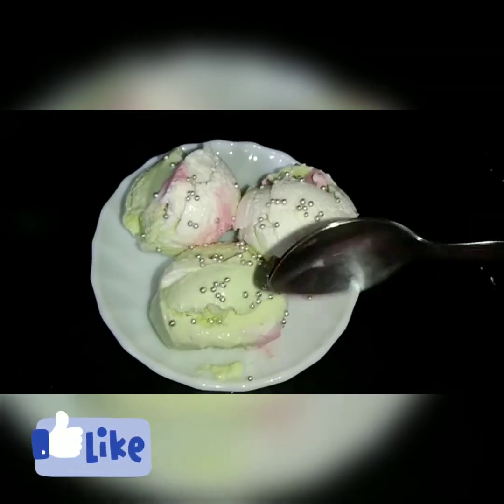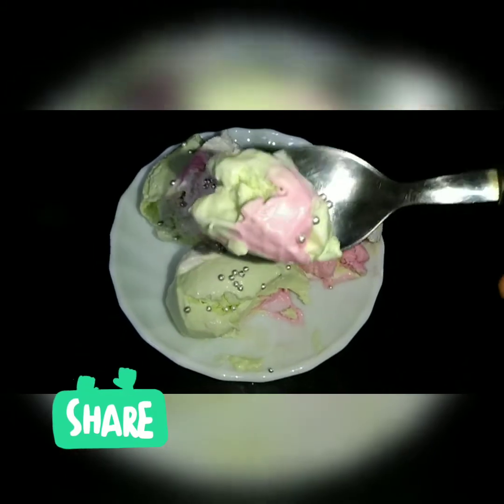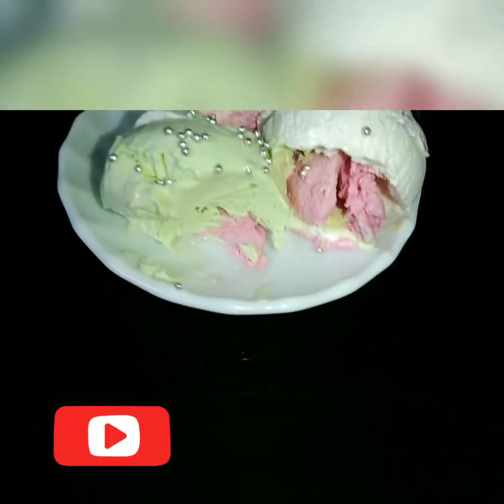Hello guys, Assalamualaikum. Welcome back to my YouTube channel. I'm going to give you an ice cream recipe for this video.